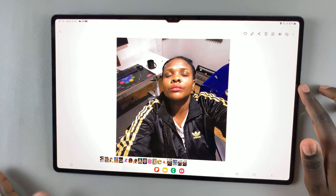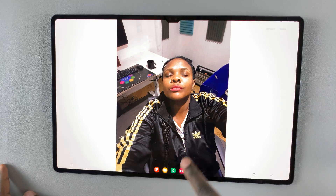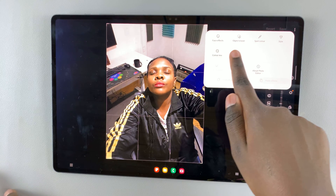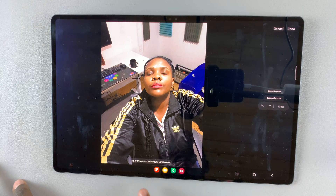What I'll do is tap on the edit icon shaped like a pencil. Here you should see the menu icon. Tap on the three dots and you should see the option Object Eraser. Tap on that and you'll be told to tap or draw around anything you want to erase.